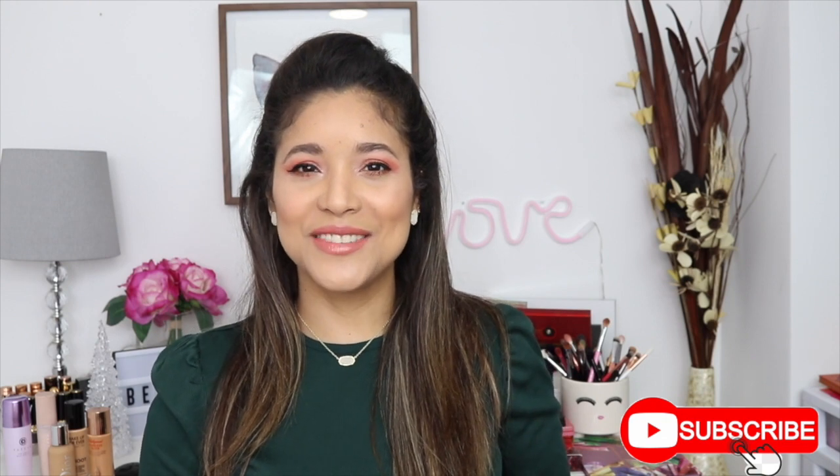Alrighty friends, that was it for today. Thank you so much for being here. These are my must-have spring makeup and beauty products. Let me know in the comments below which ones are your favorites — I would love to know. Give me a thumbs up if you enjoyed, and click that subscribe button for more. I'll see you next time. Bye guys!